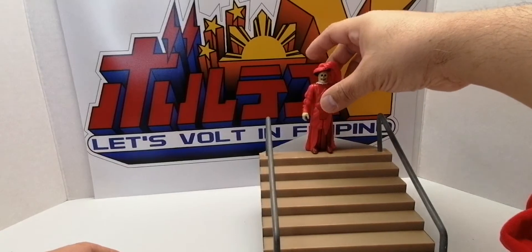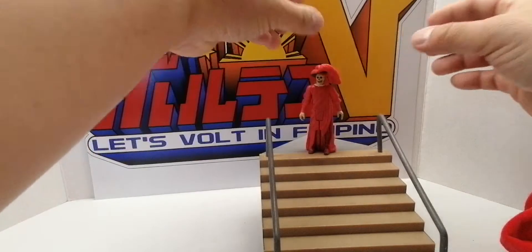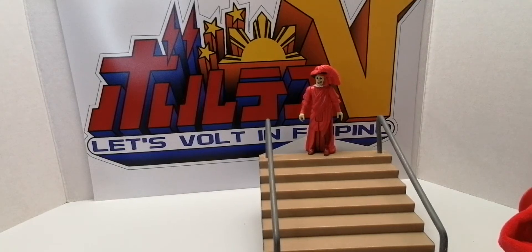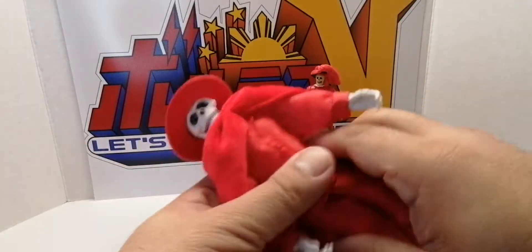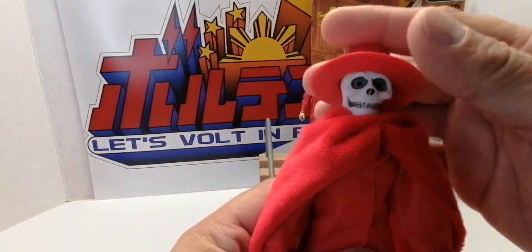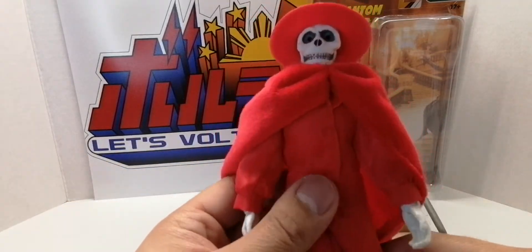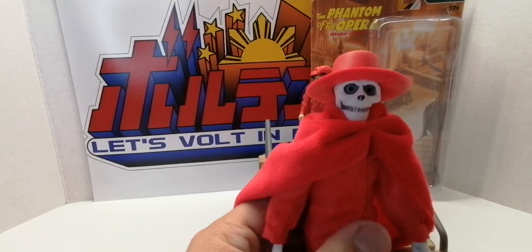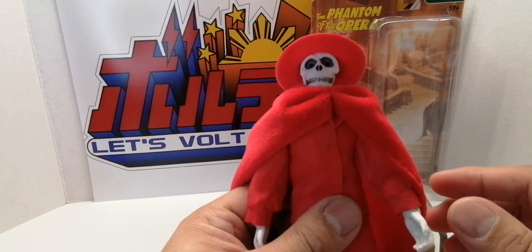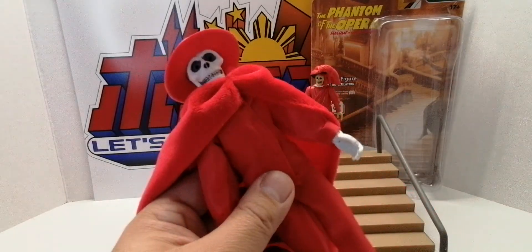The three-and-three-quarters inch figure actually scales better than the eight inch with this staircase. That's my little review — it's a fully articulated figure and it's worth twenty dollars. If you're a fan, go get it. Please subscribe, like the video, and click the bell icon for notifications. Thanks!